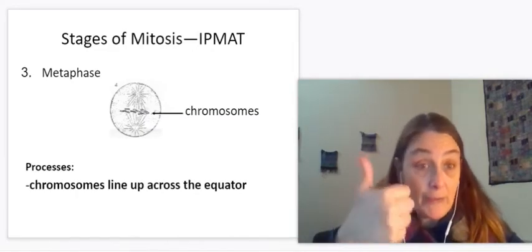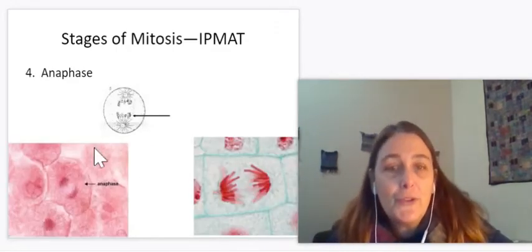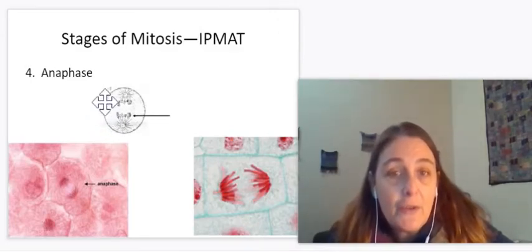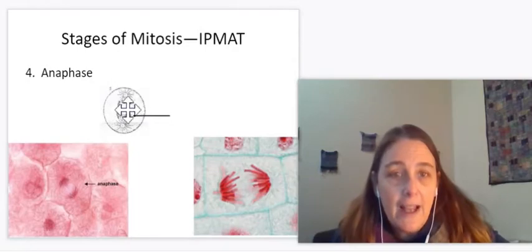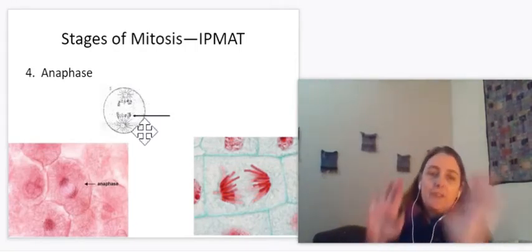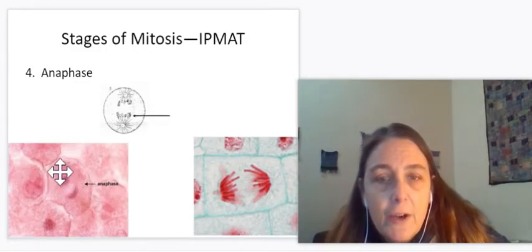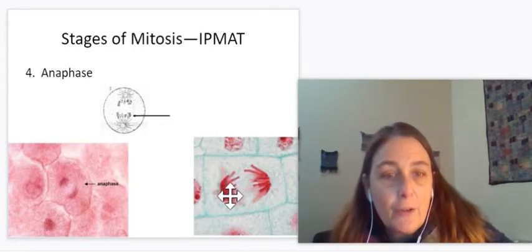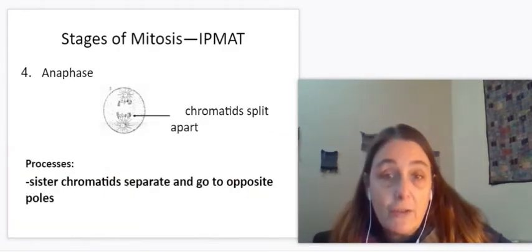Interphase copies, prophase gets ready, metaphase lines it up across the middle, and A is next for anaphase. Anaphase pulls the sister chromatids apart — these identical copies. In every case we have pulled apart the exact copies so that every chromosome going up has an identical mate going down. The cell that forms at the bottom will be genetically identical to the cell at the top. Every cell produced in your body, with some exceptions we'll talk about later, are identical as a result of mitosis. In the animal cell you can see chromosomes being pulled to each direction. Same thing in the plant — chromosomes are pulled apart from their identical copies. That's anaphase where the sister chromatids separate and go to opposite poles.